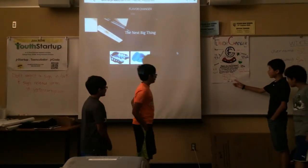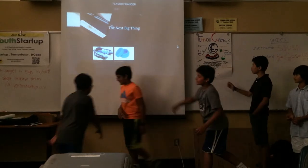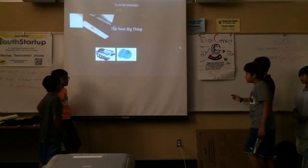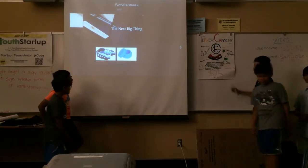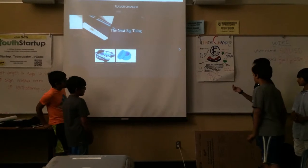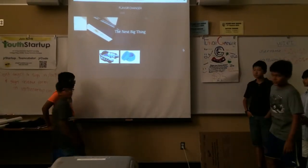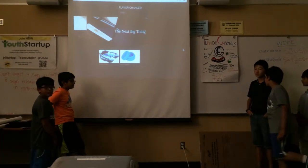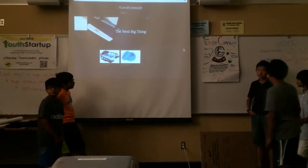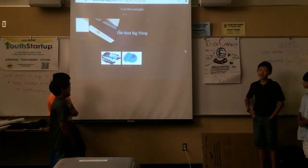For one Flavor Changer, it costs $25. We came up with this price because the mouth guard itself costs about $5, and the syrup costs about $2 each bottle. And those containers cost about $1 each, and they're around about $15. So after each one we sell, we get a $10 profit.